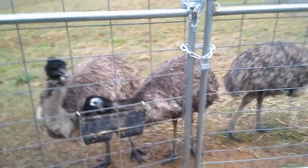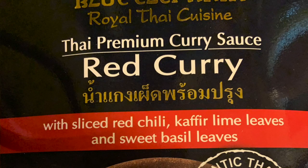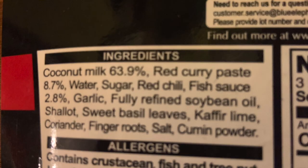We picked up this red curry sauce — it's just a simmer sauce and there's very little you need to add besides water and maybe some vegetables if you want. It calls for 12 ounces of chicken or any other protein, so we're going to use some emu. Here are the ingredients.